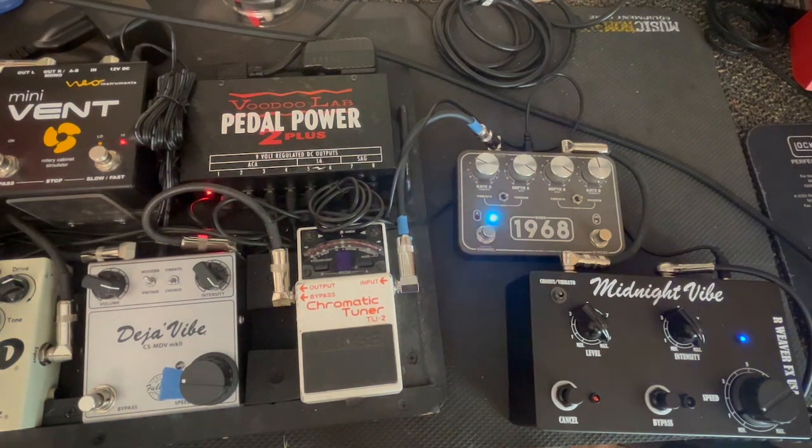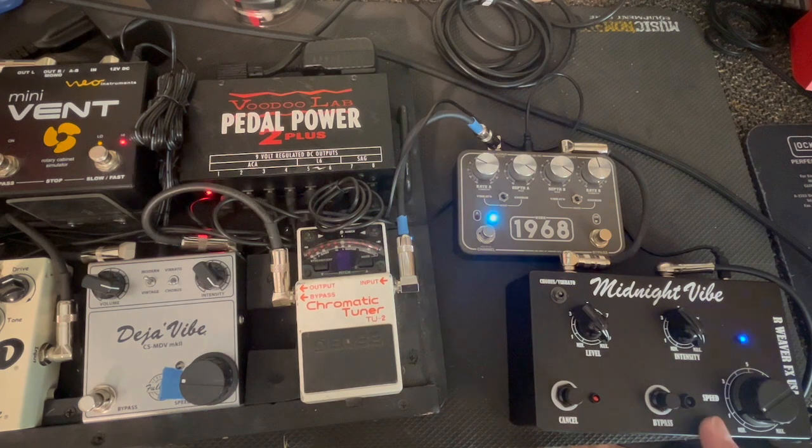Going to go down that bottomless pit of vibe pedals again. We're going to run through the Full Tone Deja Vibe Mark II, the CSMDV, the King Tone 1968, and the R. Weaver Midnight Vibe.